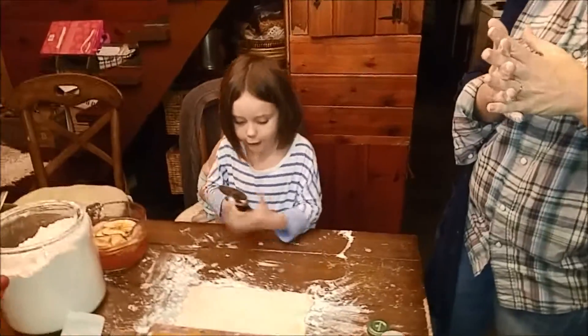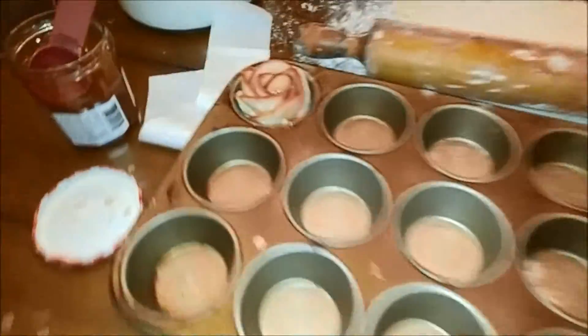Welcome to Rose Cooking Show. We are going to make our own roses, which I already did one. My assistant helped me.